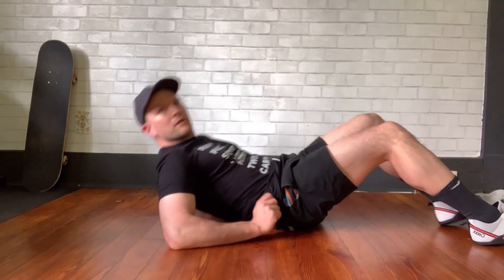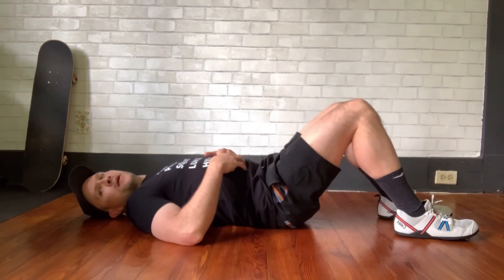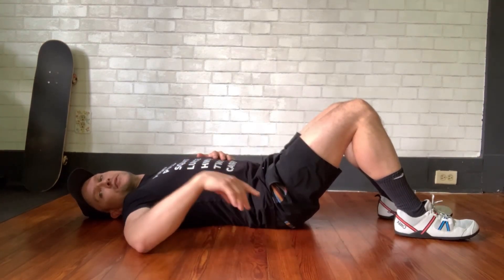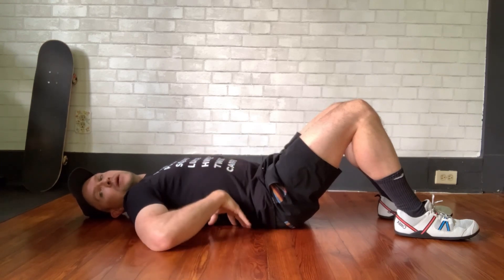This is how to do a pelvic tilt. You just lie on your back, you bend your knees, and you just kind of check in with what position your back is in. It probably will have a little bit of space between your lower back and the floor.